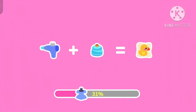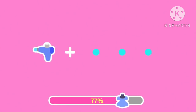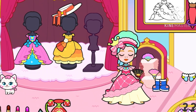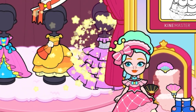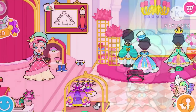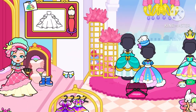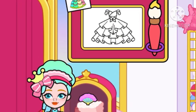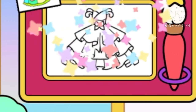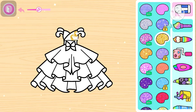Teman-teman kita akan mewarnai lagi. Oh, ini bajunya udah jadi teman-teman, udah kita taruh di tempatnya — baun ya teman-teman, tuh lihat. Kita lanjut lagi untuk mewarnai gaun lagi ya teman-teman. Nih, kali ini gaunnya modelnya seperti ini teman-teman.